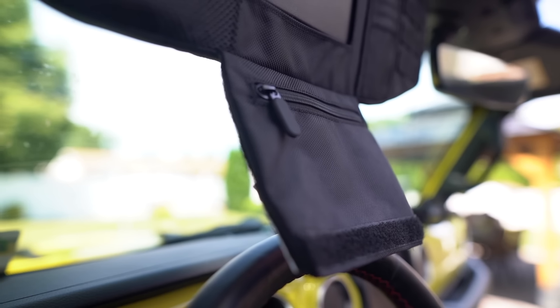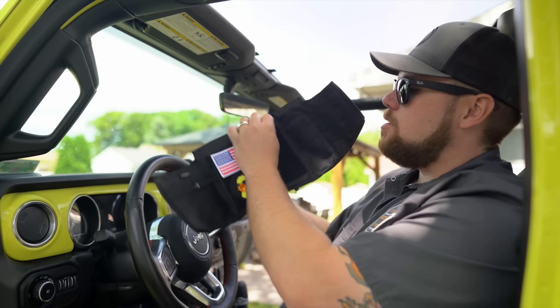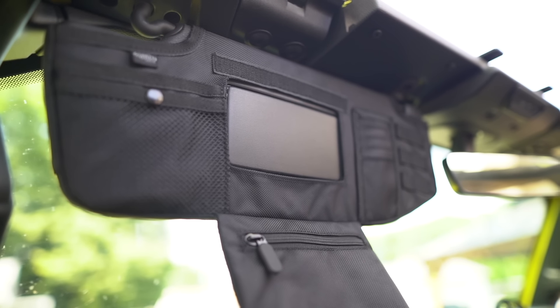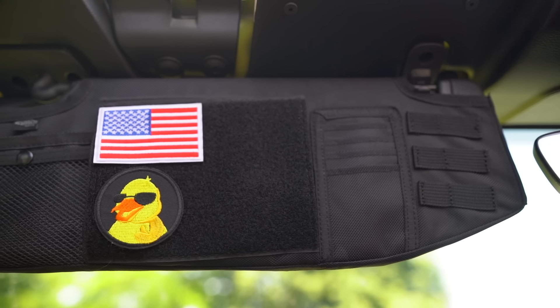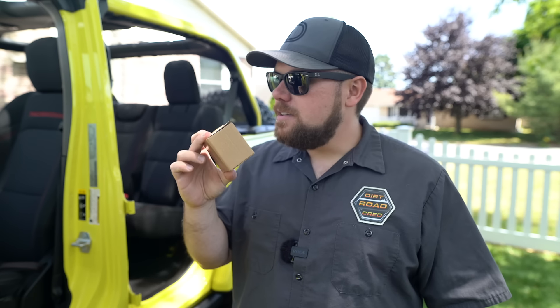It's got a zipper pocket, some MOLLE webbing on the side, and on the interior there's a patch section where you can put your patches. If you fold it down there's an extra spot for even more goodies, and this hole here is for your mirror. I kind of like the fact that you pull it down and then you can release your mirror. I don't know, guys — I think it's pretty neat.